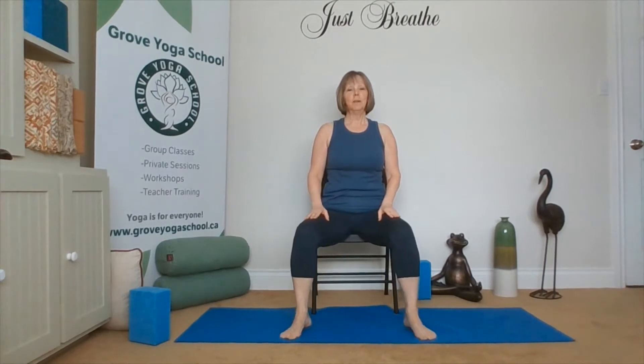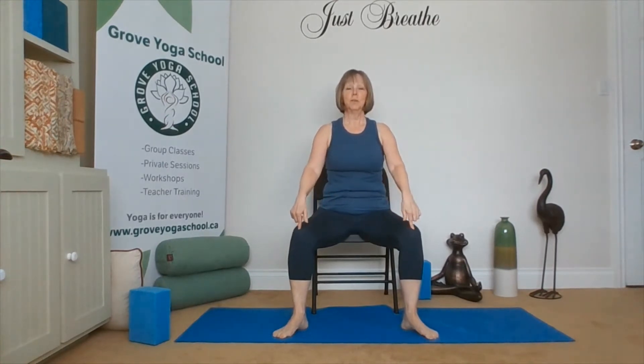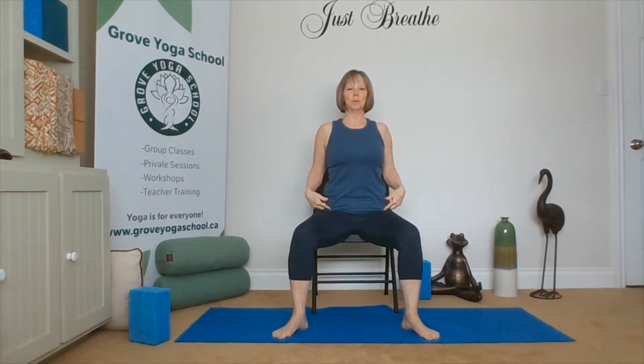Stepping our feet a little wider, heels basically about the width of the chair. Hip bones, knees over ankles. Hands on our hips, let's just circle one way, and then the other, loosen ourselves up a little bit. Shoulders back, and shoulders over hips.